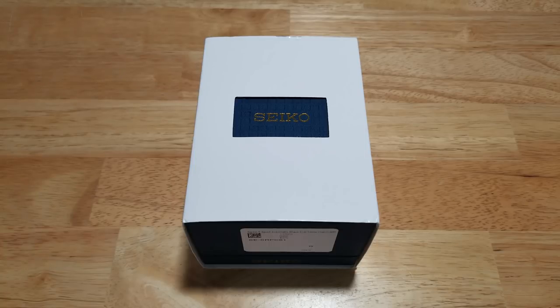Hey guys, welcome back to Maverick Watch Reviews. I've got a really cool new Seiko design for you today. We have the Seiko 5 Sports Bottle Cap 100 meter automatic, model number SRPC61K1. As usual, we're going to open this thing up, look at all the features and functions, and check out the build quality.